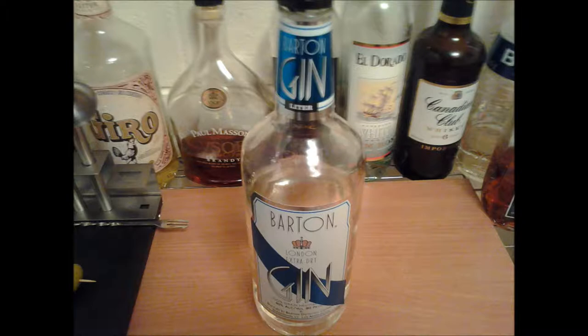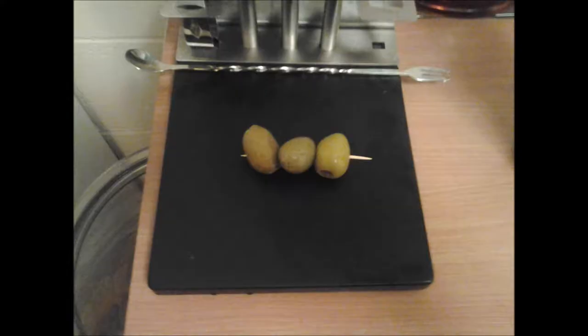The first ingredient is gin. The next ingredient is dry vermouth. There are many different brands. This is actually the Martini brand, and it comes in a cool green bottle. That is the second ingredient. The third ingredient is olives. I like them stuffed. This one's stuffed with pimento, which is like a little red chili type thing. They're rather good, kind of salty. It definitely gives the extra flavor to the martini that makes it a signature drink.